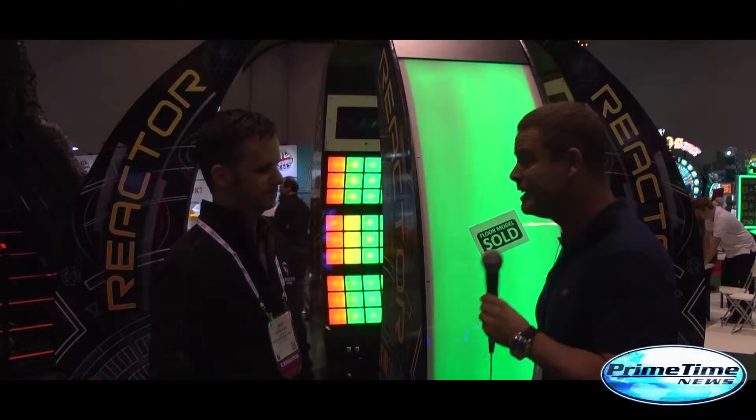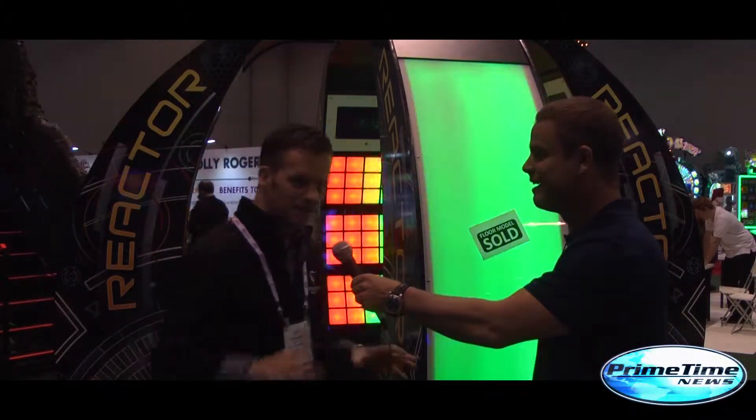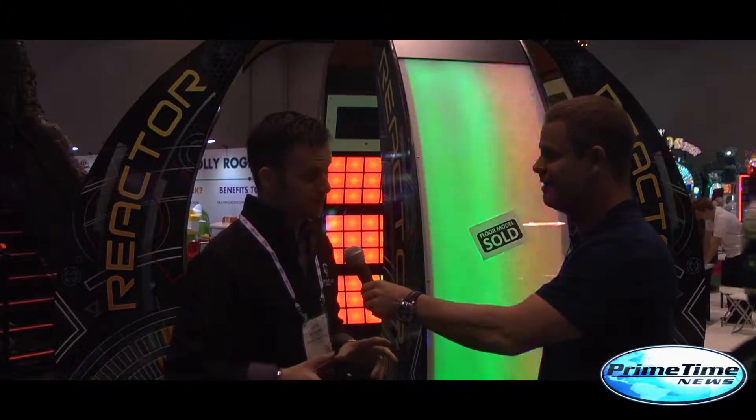Does it have to be under black light, or could it just be under any light? Any light is perfect, so it's supposed to be a showpiece in an arcade. What's new for 2015? Can you give us any secrets? Man, that's tough. I've got a lot of touch-sensitive games that are coming out that we're going to integrate in different products and different attractions, so we'll see.